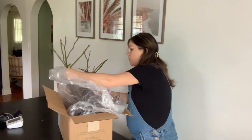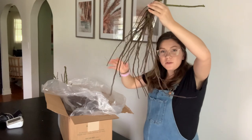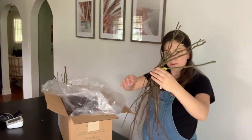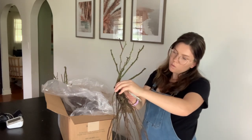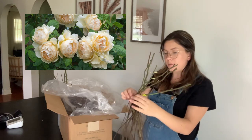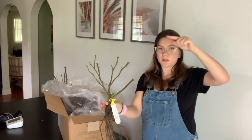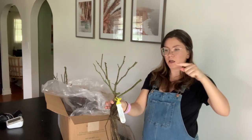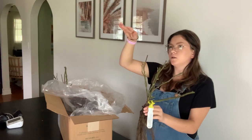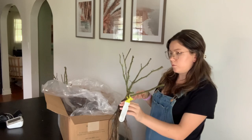We have one - wow, these need some water. Look at the roots on this - those are some nice roots! This is the Wallerton Old Hall climbing rose. I'm actually going to put this in my vegetable garden. I have a wisteria on the arch and I'm hoping I can put this on the other side, so once the wisteria is done blooming, maybe this will be getting big and take over for the rest of the summer.